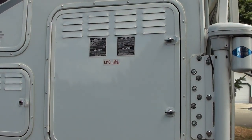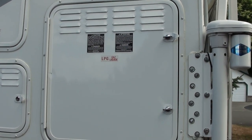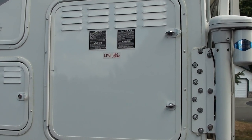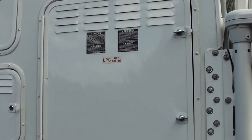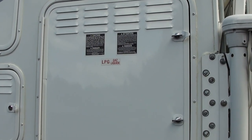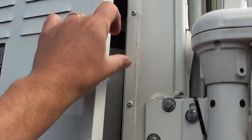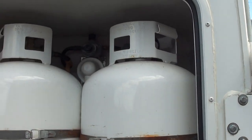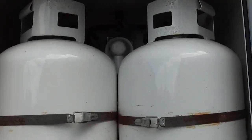I'm just going to do a short video on how an automatic propane regulator valve works. It's called a changeover regulator valve. The way it works is pretty simple, but it may be confusing to some people. In the back here I've got two propane bottles, two 30-pound propane bottles.